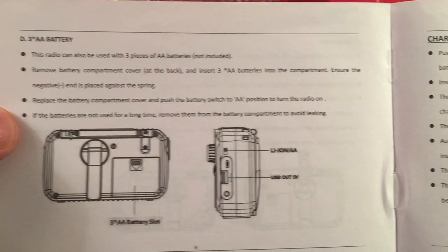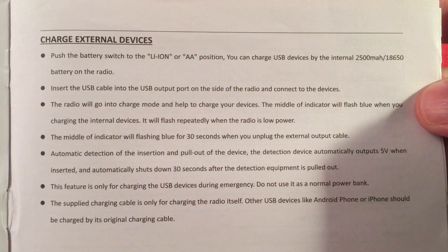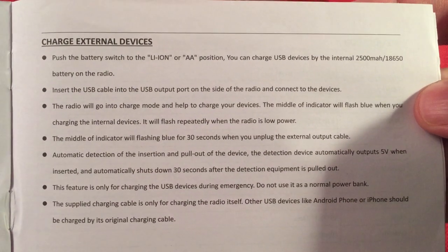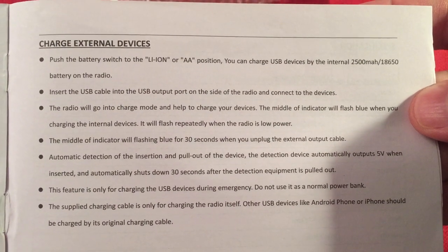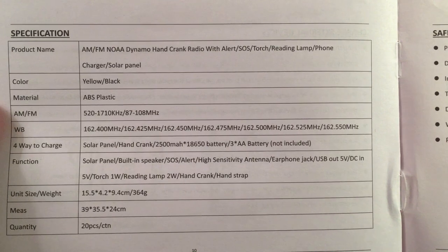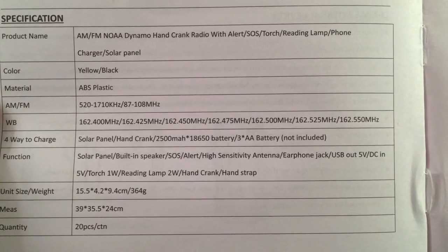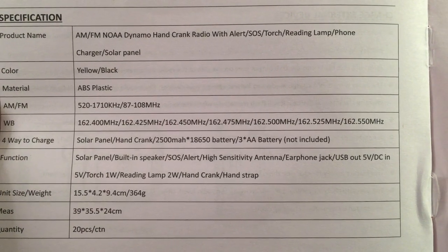The manual shows the dry battery bay — three AA batteries go in there, which is nice. For charging external devices, it automatically starts charging when you plug in the cable and automatically senses it. There are also some specifications listed in case I miss anything.